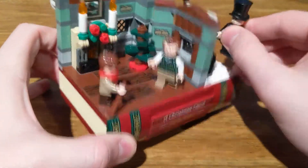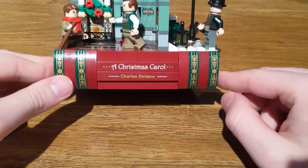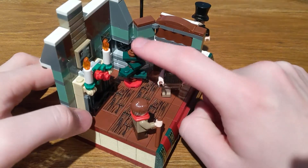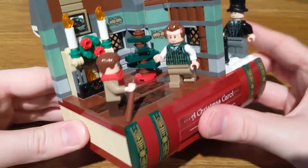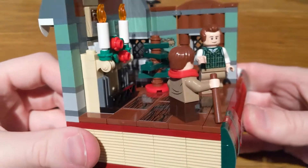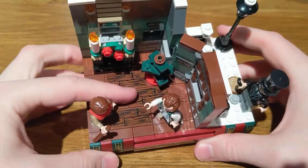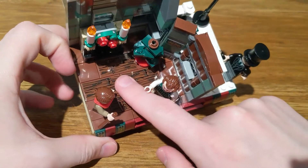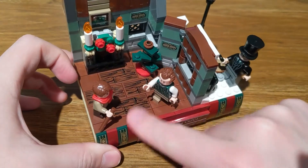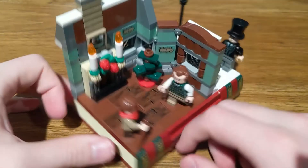The minifigures — wow. Scrooge looks pretty proper. Then you have Bob Cratchit and Tiny Tim. Christmas Carol by Charles Dickens — there are a lot of stickers on the spine here, but they look pretty good. And even this little Christmas tree build is pretty advanced for a gift with purchase. There are some creator expert level building techniques in here, like jumpers placed in the middle of studs. There are also all these stickers for the floor, and I do wish that looked a little better — either not there at all, or done some other way.